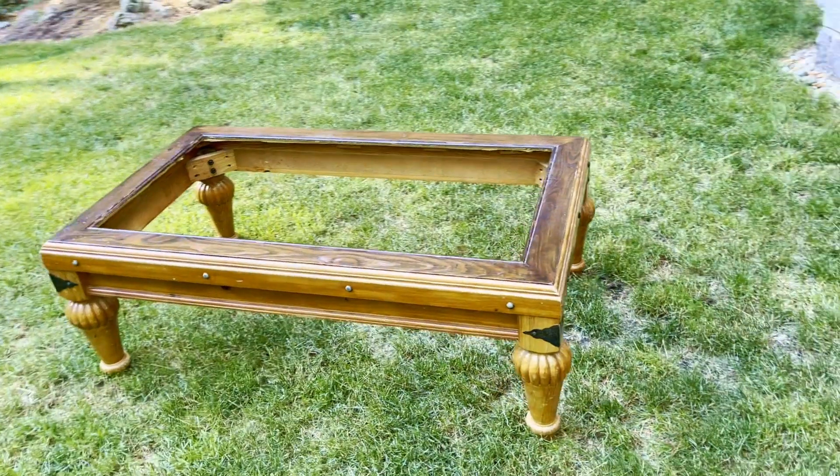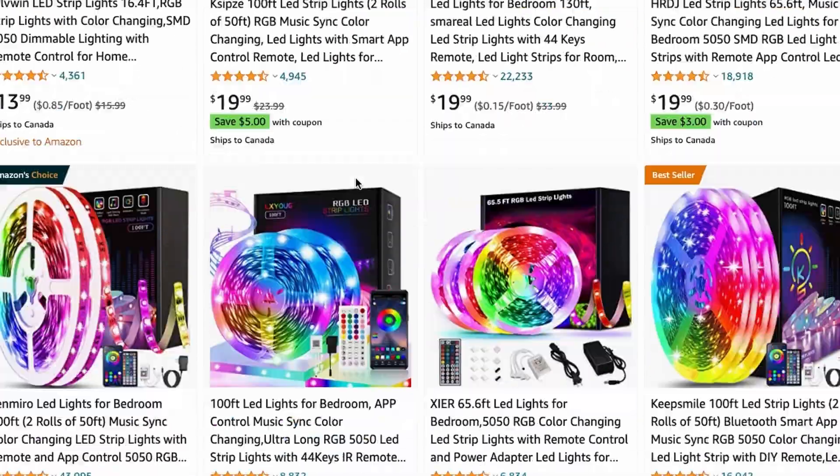In this video I'm going to transform this crappy old table into an infinity mirror. Now you may be wondering, couldn't you just plop a piece of plywood on top and call it a day? And yeah, I could, but I want to spend an absurd amount of money on a stupid project to fuel my endless engineering addiction. And last time I checked, it's because I can.